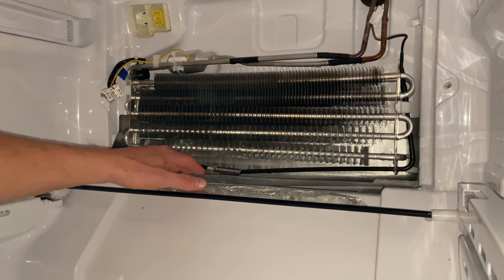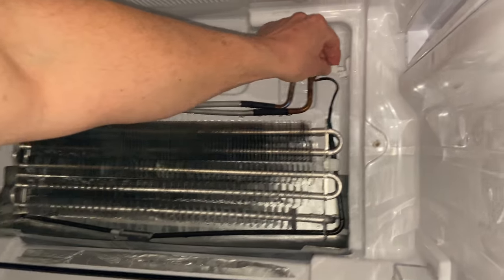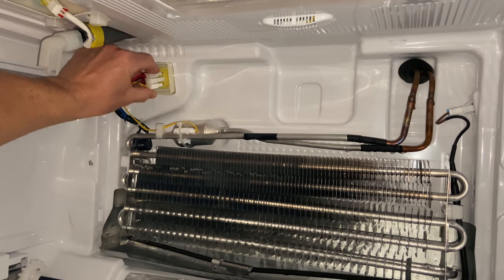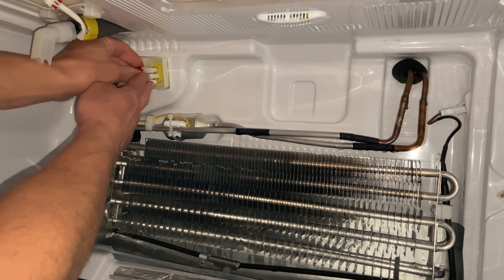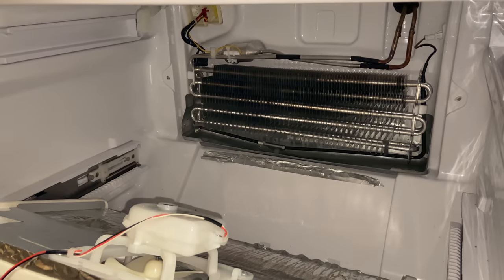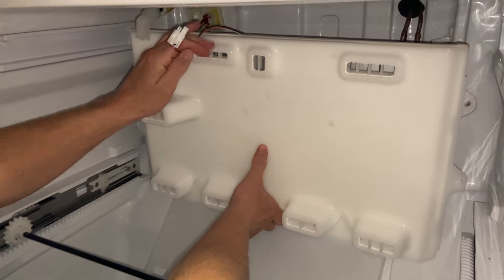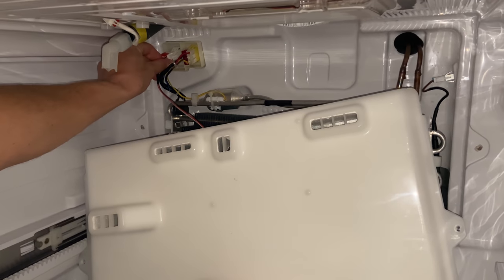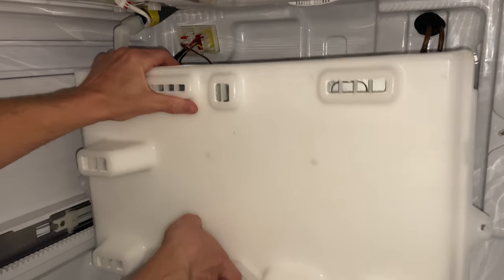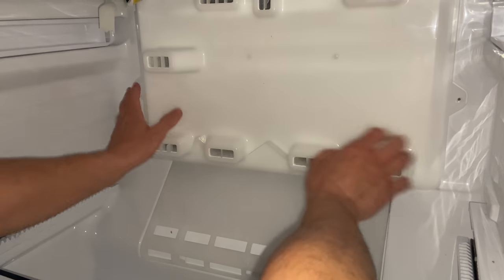The evap drain clip is in place with the old one set beside it. Now I just need to put everything back together — plug the defrost heater back in and the other plug on the other side. Just line up the plugs and firmly press them in. Now we're ready to put the back panel back on — push this up close, make your connection, and make sure it's nice and flush before screwing it in.